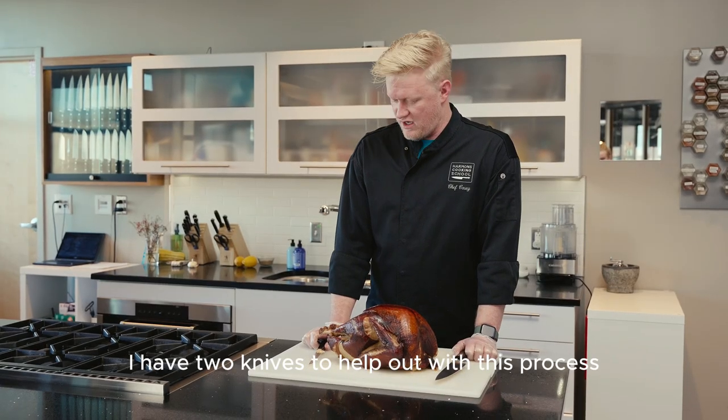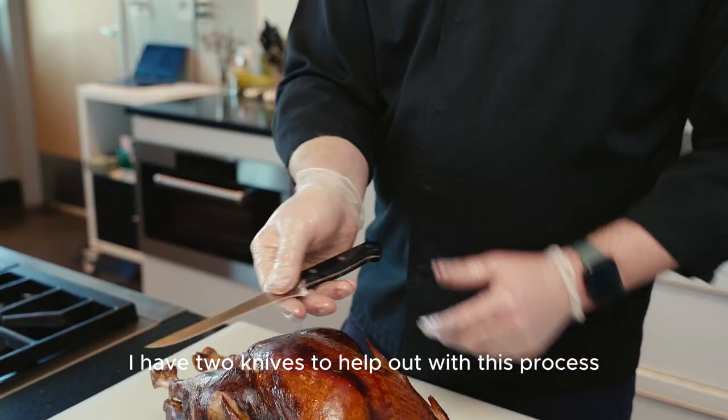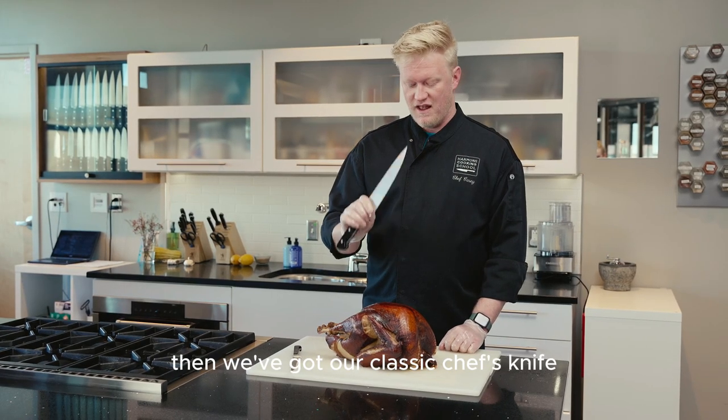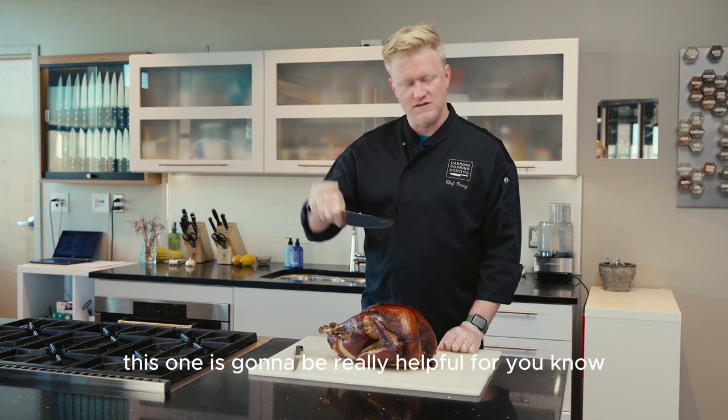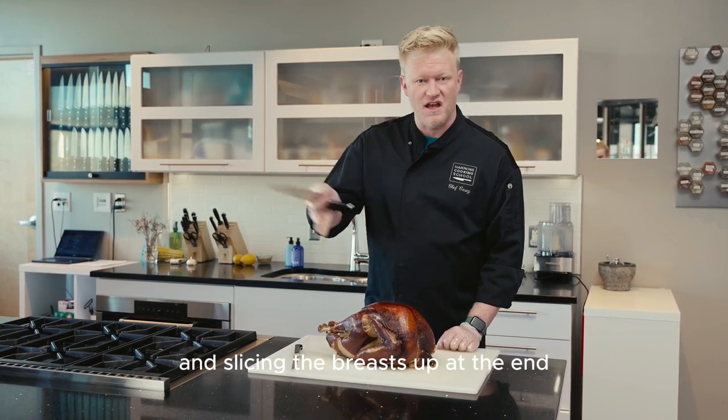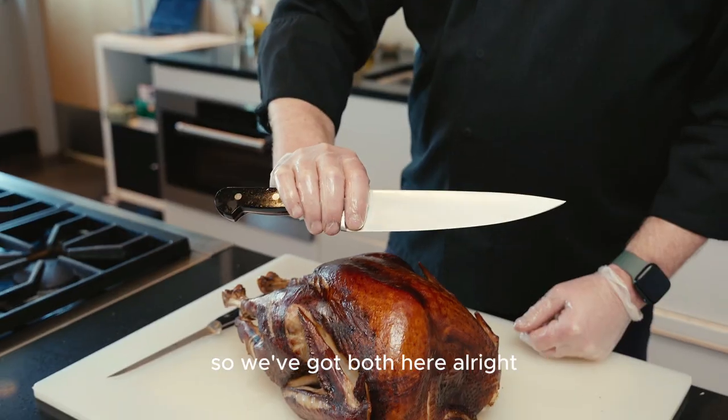I have two knives to help out with this process. One is our boning knife, and then we've got our classic chef's knife. This one is going to be really helpful for some of the harder cuts we are going to have to make and slicing the breasts up at the end. So we've got both here.